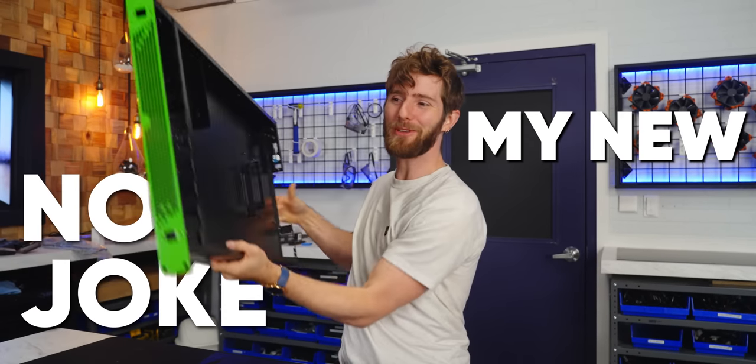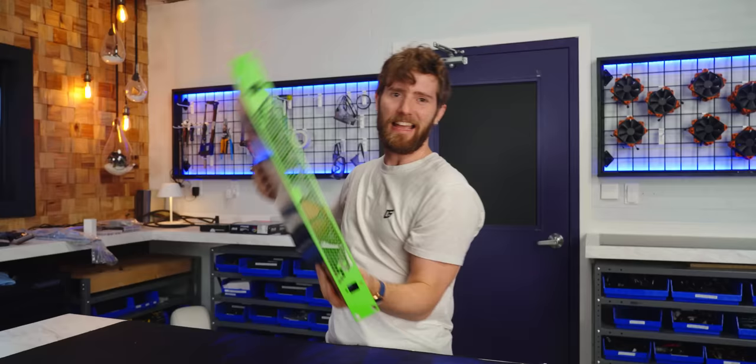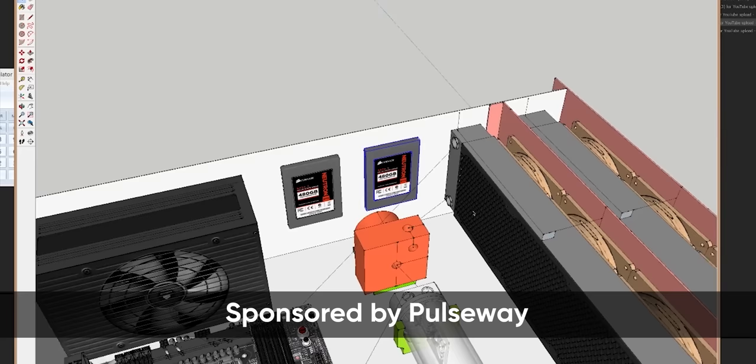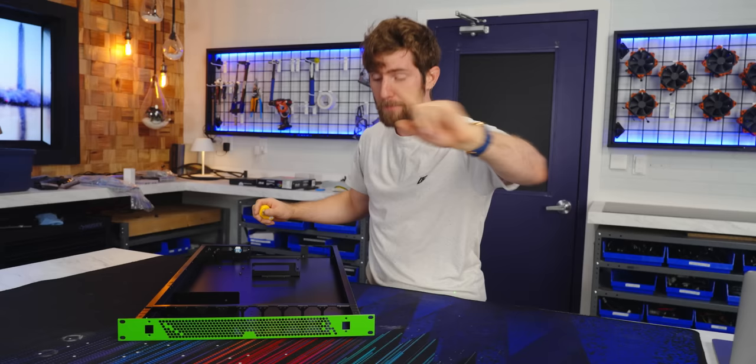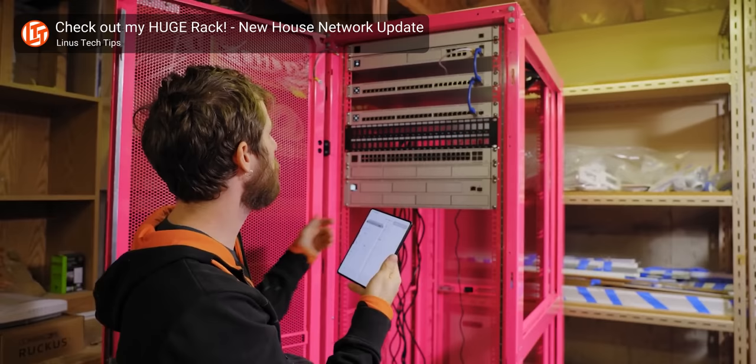No joke, my new gaming PC is gonna be this thin. And let me explain why. Seven years ago, I embarked on a journey to fix my biggest gripes with gaming computers — they make a bunch of noise and they heat up your room like it's a freaking sauna. The solution: a rack mount gaming chassis that allows you to put your PC in an entirely separate room. But it's been a few years and with a new house and a shiny new rack came some new ideas.